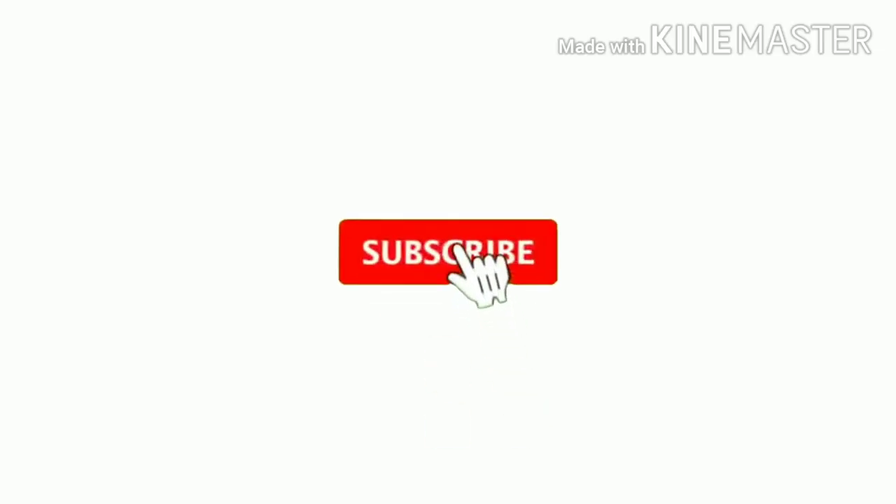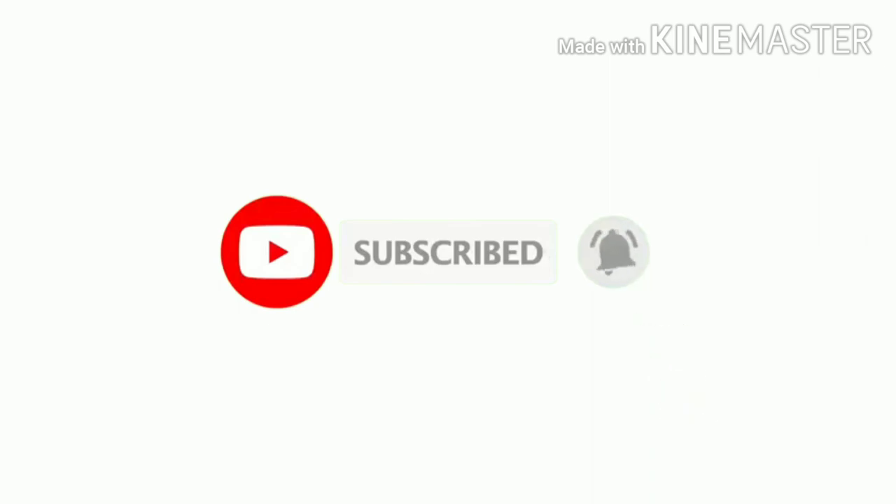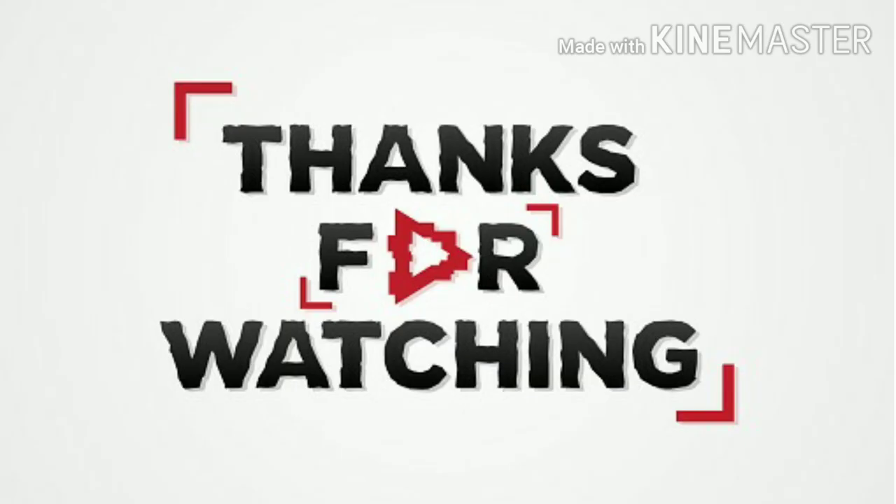We hope you liked our video. Please like, share, and subscribe to our channel to get the latest videos. Thank you for watching.